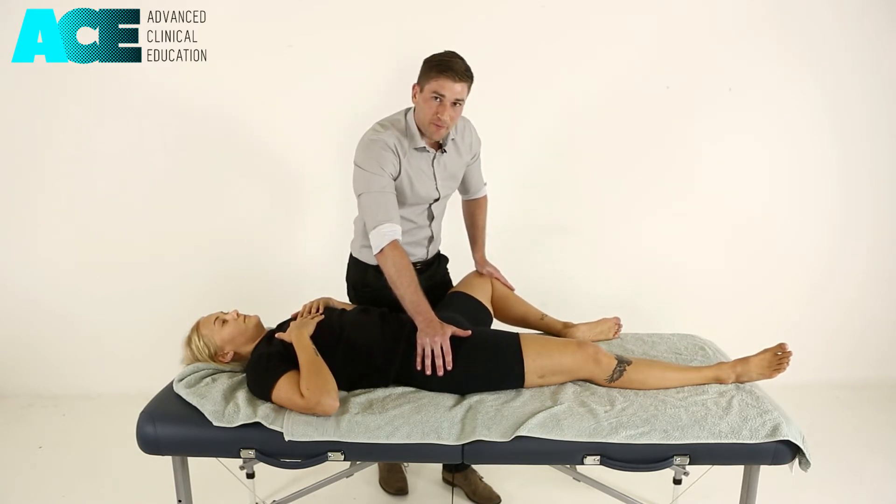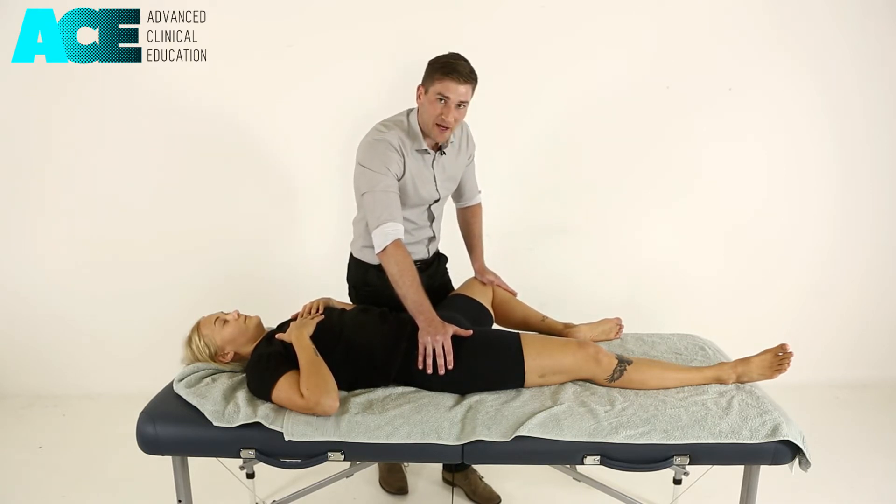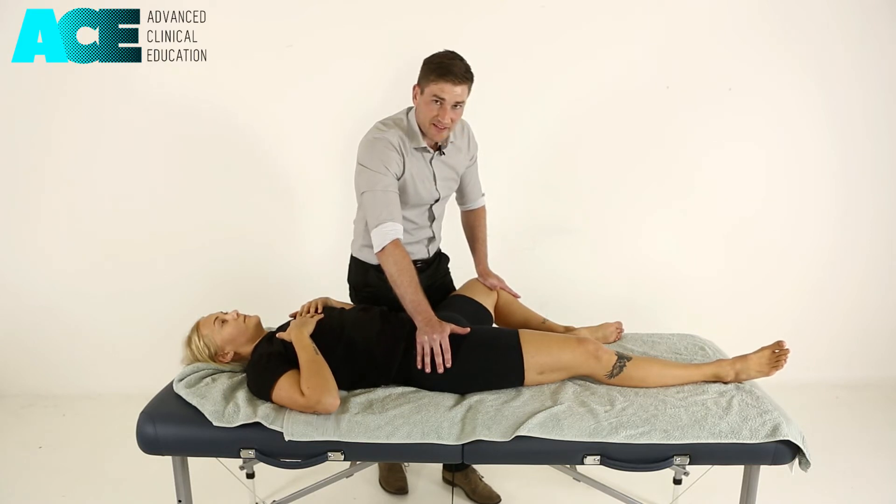We're feeling for that first point of resistance, or that first bind, and then asking the patient to bring that knee back towards the midline against my resistance, contracting with about 20% of their maximum force and holding that for 7 to 10 seconds.